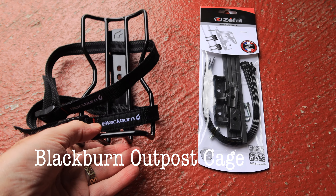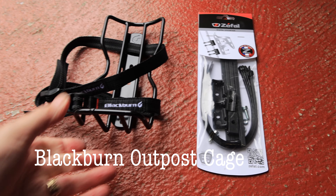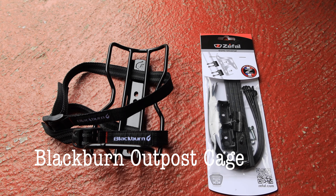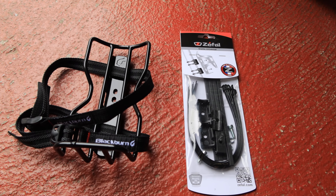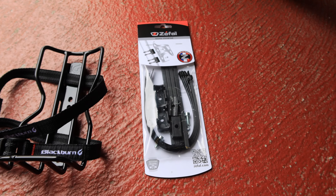Just a quick video — I'm going to mount this little Blackburn cage for a bikepacking setup. I'm going to mount it onto one of the forks on my bike, but the forks do not have any locations for screwing it on. So I picked up these — this one is a Zefal kit.